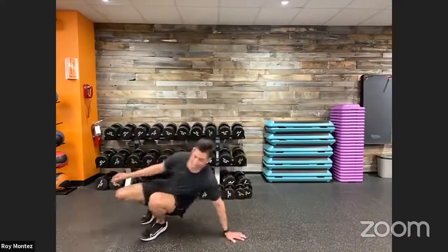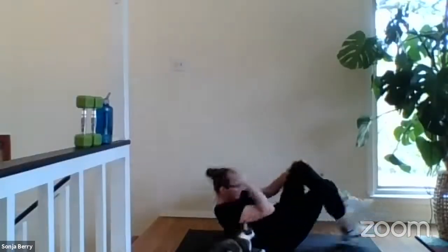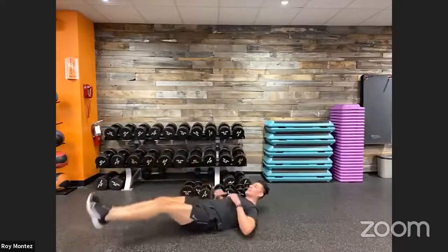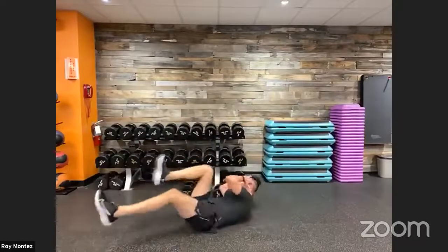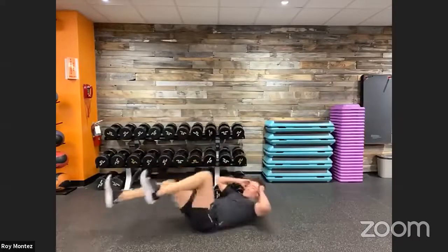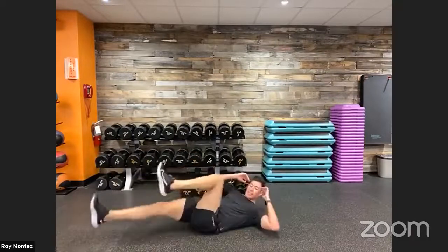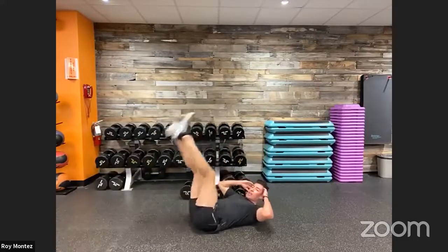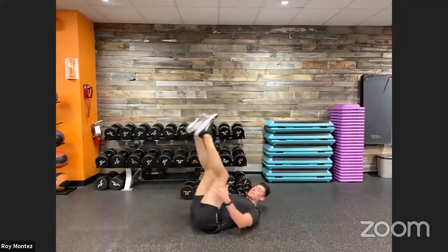Last and final movement, last and final round — 10 bike kicks and two leg raises. 40 seconds on the clock. Shoulder blades off the floor. Last 20 seconds — 10 more seconds then going directly into just leg raises. Last 10 seconds: all leg raises. Last three, two, one — last rep, finish it out and time. Good job!